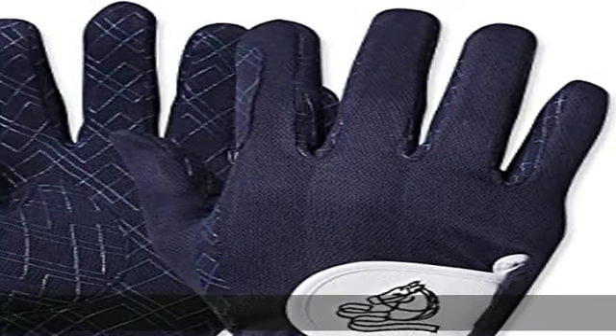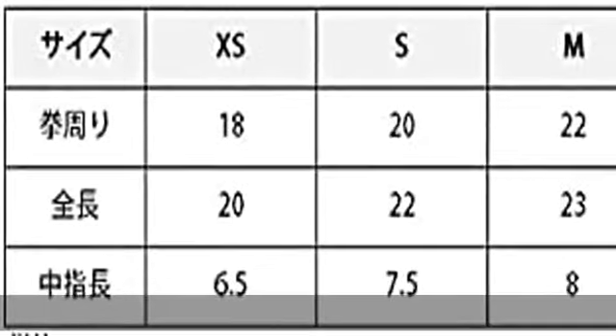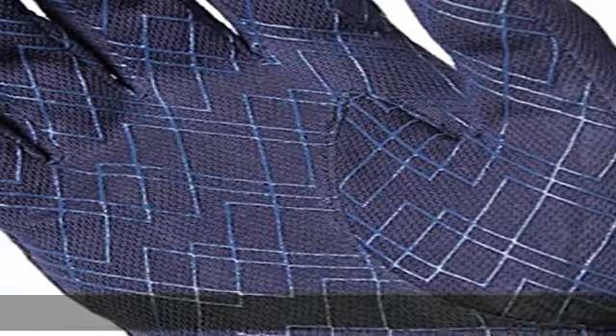Silicone grip on the palm side. Compared to conventional synthetic leather types, it has a higher grip and is less bulky and easy to stretch. Adopts a new type of Velcro that prevents the fabric from getting tangled. They do not stick to anything other than the tape, so they won't damage surrounding fabric or other clothing.